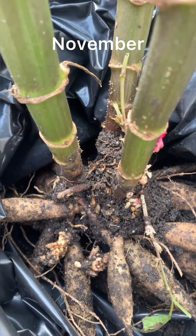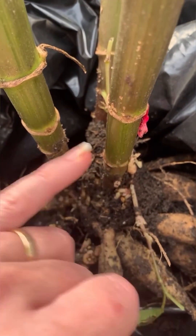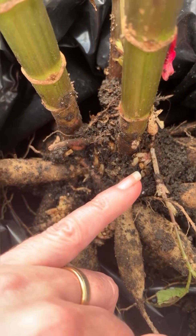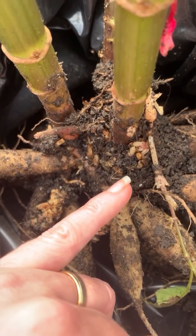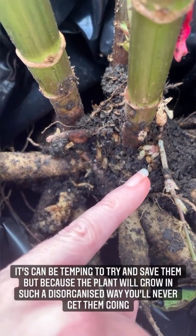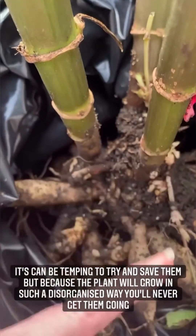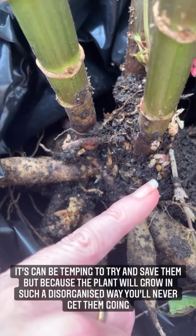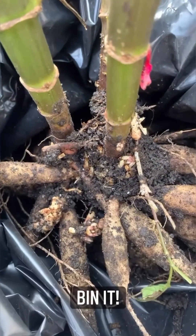You can see this plant started the season really well — we've got strong, healthy stems. But at some point during the season it looks like it's been bitten, probably by a thrip from next door, and it's contracted crown gall disease. We've now got lots of really small, confused growth. So next year, you won't get any of this strong growth — the dahlia tuber will try to produce way too many shoots and nothing will come to anything. This needs to go in the bin.